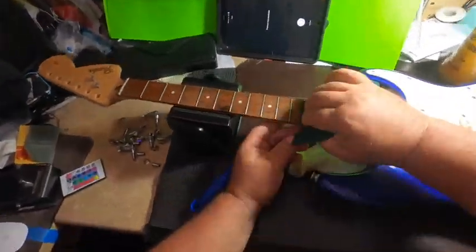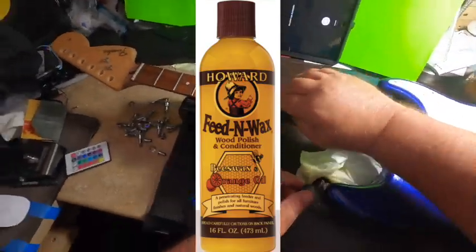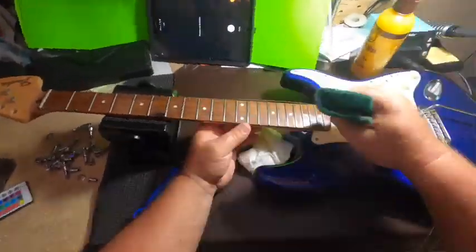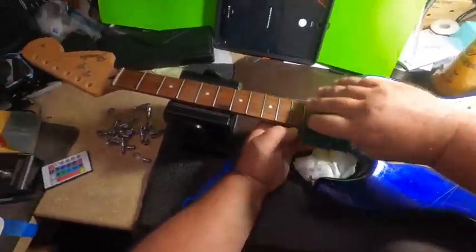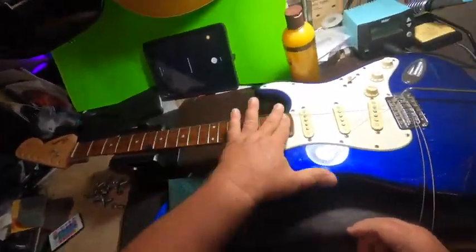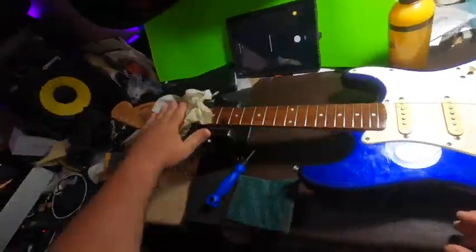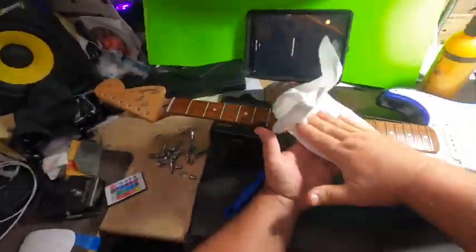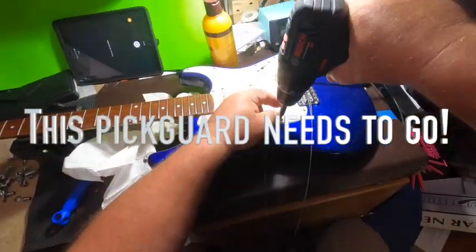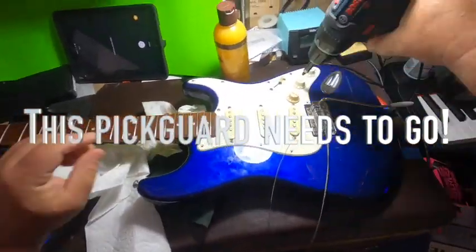During this process I use a product called Howard Feed-N-Wax. It just helps clean the fretboard and keep it moisturized. Once I'm done I apply that and simply wipe it off with a paper towel until no more comes off — let it sit for a couple minutes and then it looks beautiful. At this point we're just going to remove the pickguard and all of its contents, as we're not using anything attached to it.